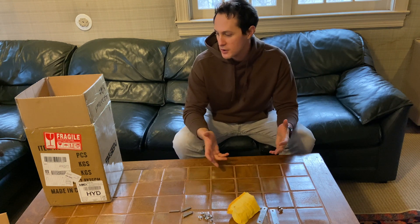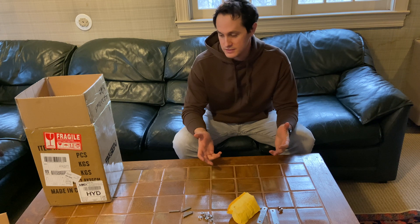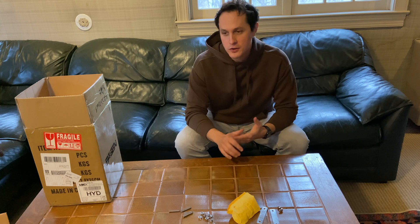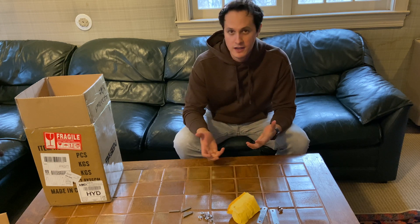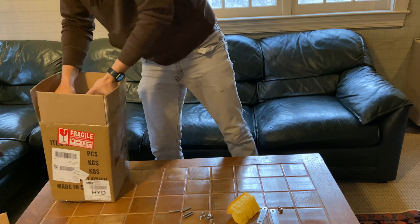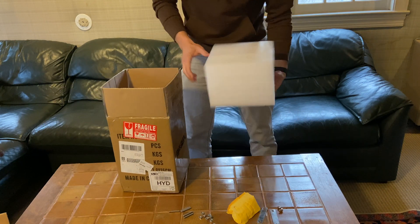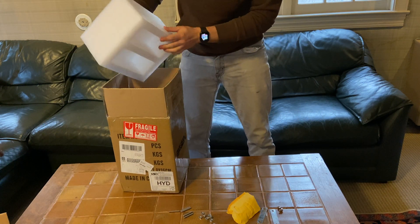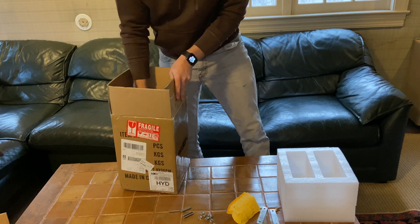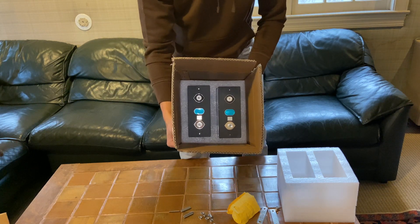Hey YouTube, I want to do a video showing people what you actually get when you receive these Eve or LiShen batteries — these huge lithium iron phosphate cells. So here we are. When you get Eve cells, they come in a giant box, two cells per box, and the cells just come right out.